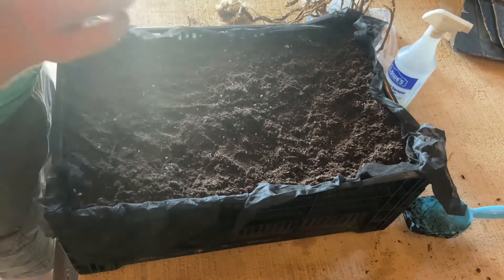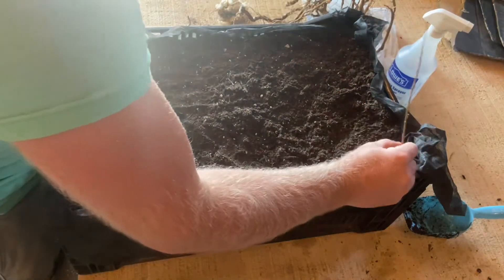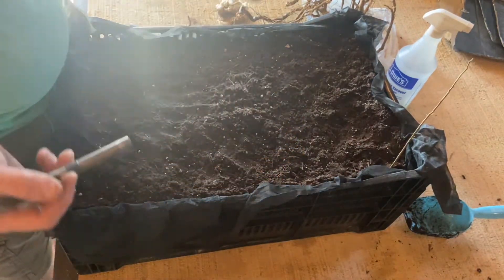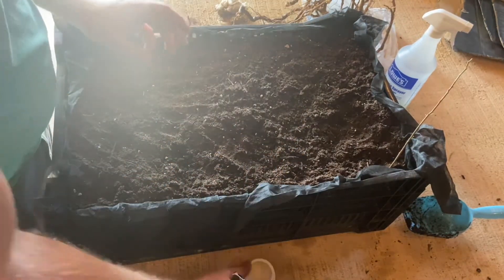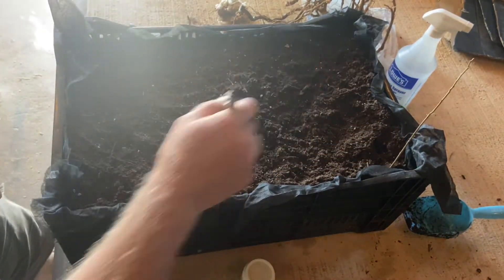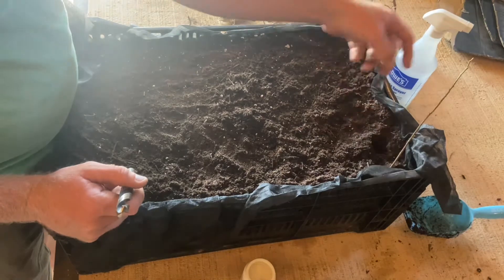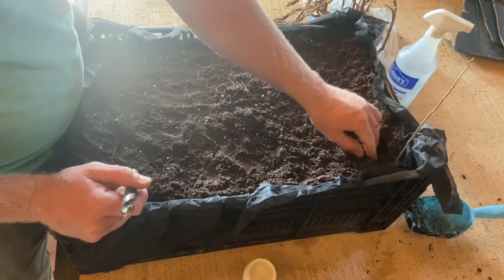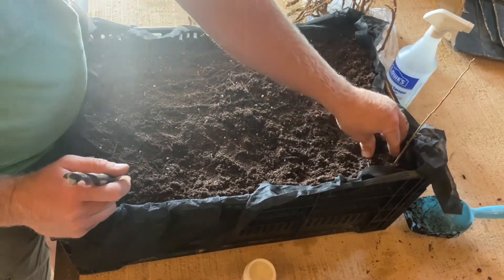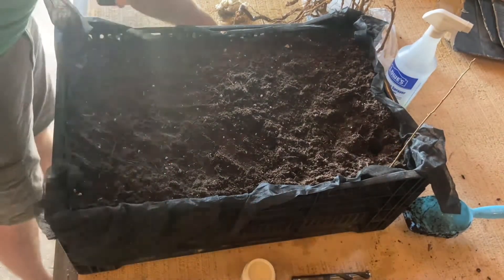I'm using rooting hormone because I don't see black locusts around me very often and I've been looking for a couple years to find some, so I want to make sure to get as many of these to take as possible. When you're using rooting hormone, it's a good idea to make a dimple in the soil first - because if you just stab the rooted cutting in, a lot of the auxin will wipe off on the sides as you stab it in. Making a big hole first ensures all that auxin stays on there, then you compress the soil back in around it.